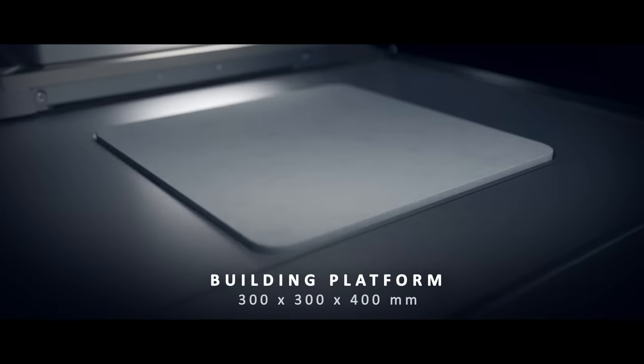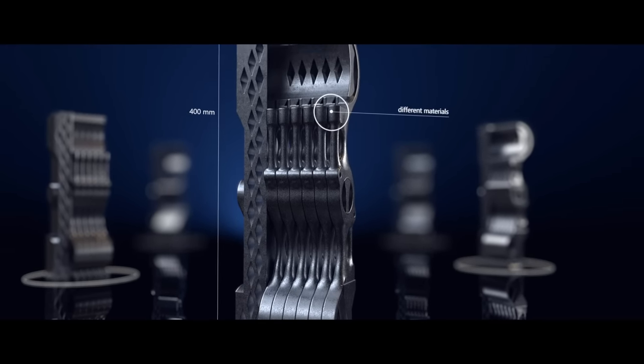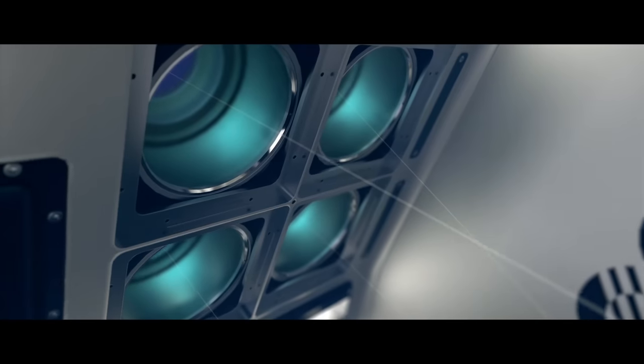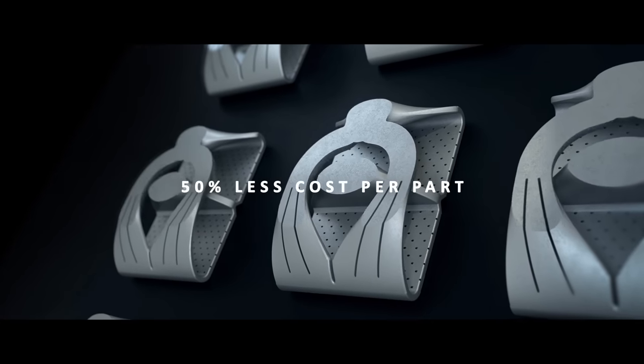The 300 by 300 building platform lets you enter into new dimensions of 3D printing. With the new exposure module, you can achieve 10 times more productivity and up to 50% less cost per part.